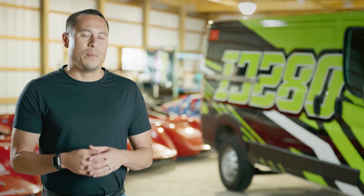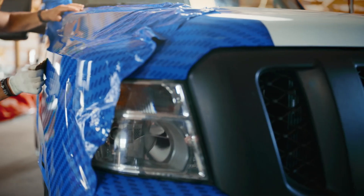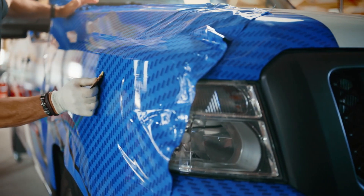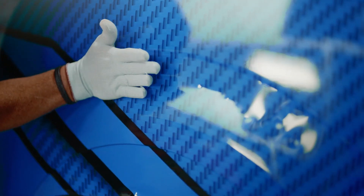IJ280 on bumpers and subtle curves really allows you to push film into areas without having to pull out your heat gun every time. You can go ahead and stretch that material and go further, knowing that the film is going to stay down when you do that application.